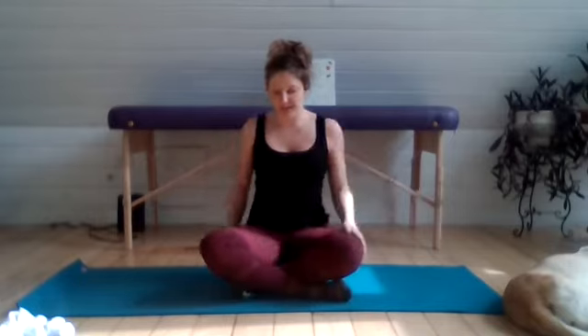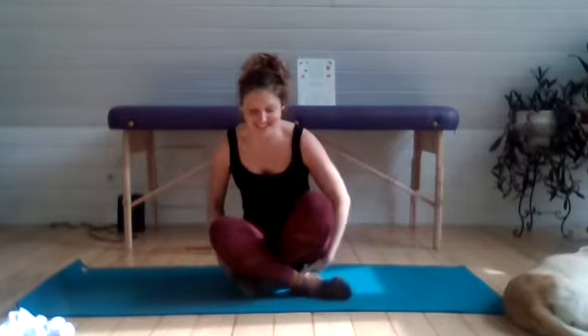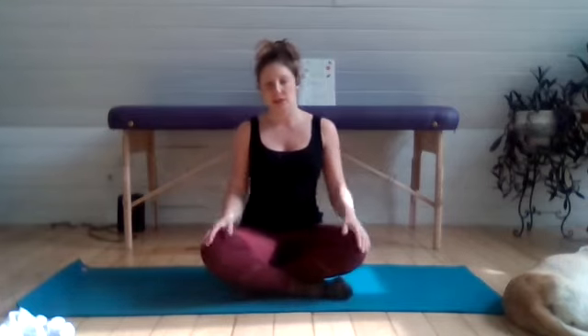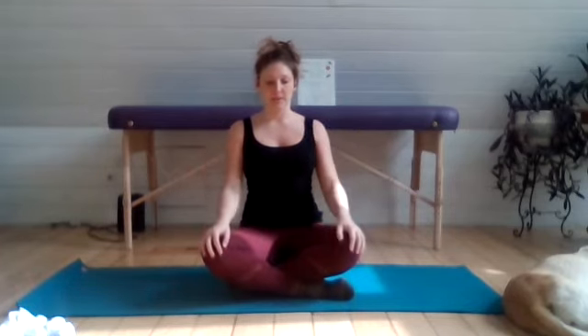Our next exercise is going to be cervical retractions. Sitting up nice and tall — this could be done in a chair, but it's just as good here. We're gently pressing the back of the head toward the back wall and then relaxing. As you pull back, it's almost like you're stacking your ears over your shoulders and keeping the shoulders over the pelvis. Hold for about three seconds and then relax.